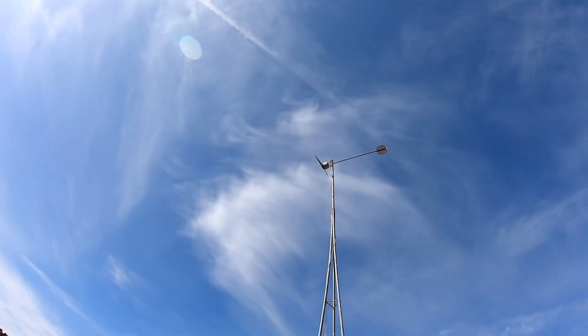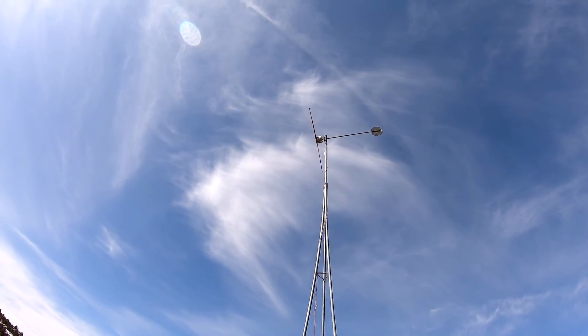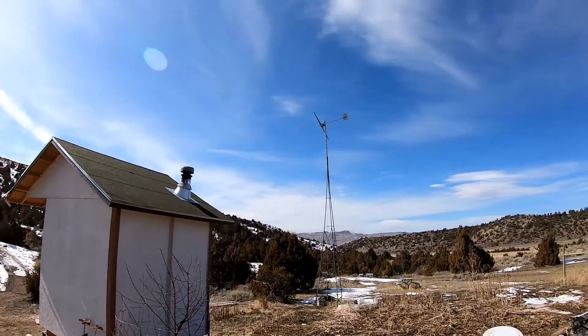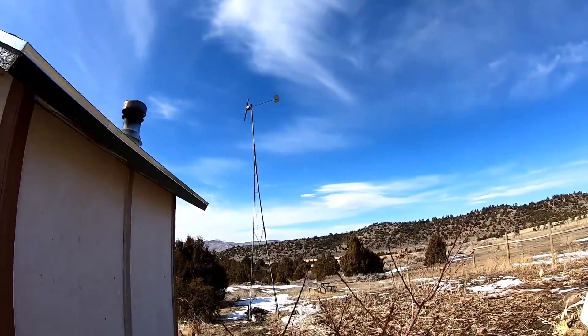All right, we got it up there. There just doesn't seem to be much wind right now — it's just a little blustery, coming from every direction. My guess is probably won't have decent wind for two weeks now that I got it up there — it's been blowing 60 miles an hour for the last couple days. It might pop off, but it's starting to go — let's see if we can catch it.